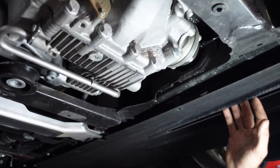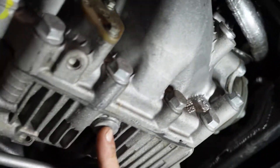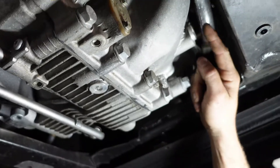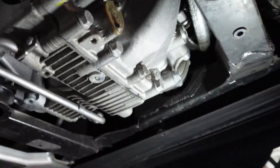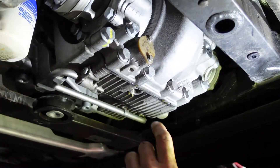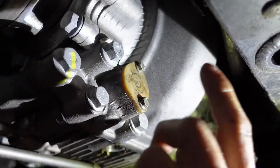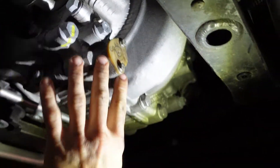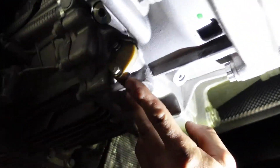On the rear differential, we have a similar situation here — the leveler plug and the drainer. Same thing: when we fill it up to this plug, we gotta have a consistent regular flow coming out. And we know we are level. When we're doing this transmission, differential, and front diff fluid change, we have to take these bolts out on this plastic cover. This is the filter — we always gotta clean it out. There's one on the rear diff, one here for the transmission, and one on the front the same way.